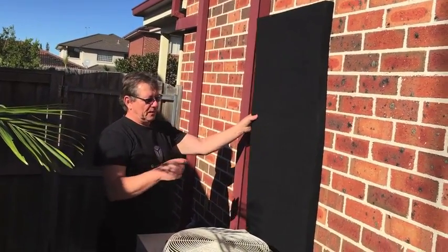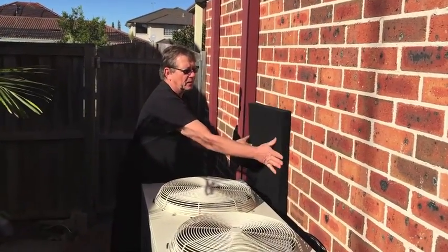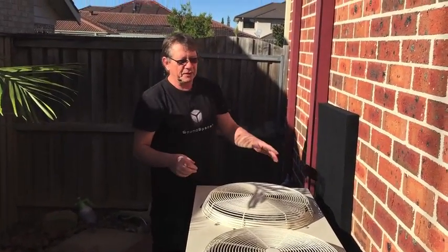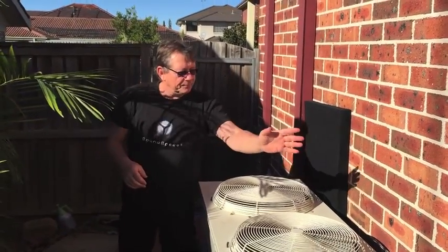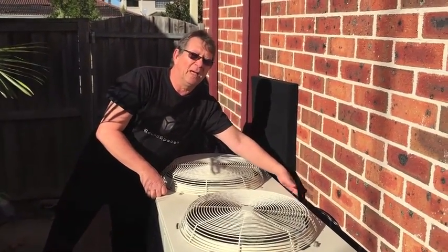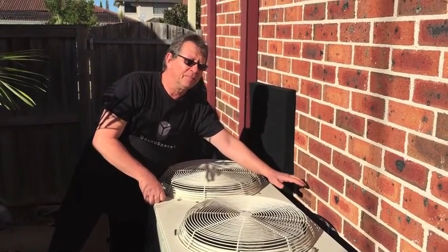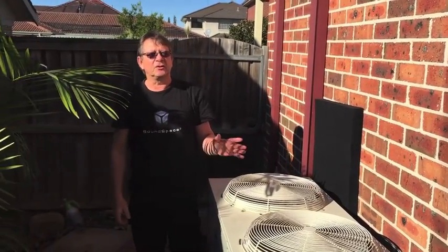We're going to put three of them behind this air conditioning unit. It just glues — it will last for many, many years. We're going to put three behind this and it will absorb part of the sound, because we have some sound reverberation between the wall and the back of the unit. So the sound increases here and we're going to reduce that. That's a simple thing to do, but we'll get a reduction of maybe three or four dB — not more than that.